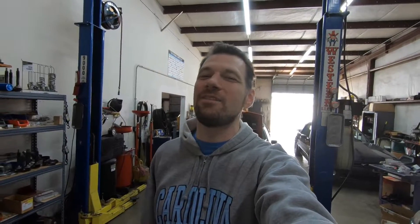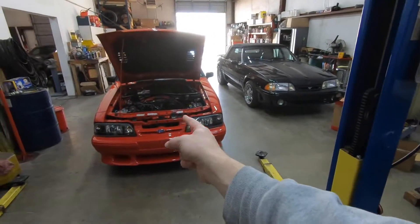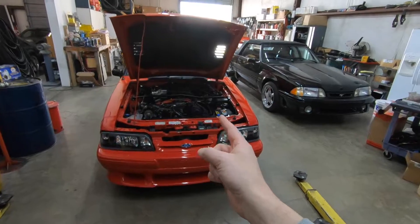Hello and welcome to GearHead 704. I'm Matt and we're back at Extreme Mustangs. For you guys that have been watching the channel for a while, I think Scott has a problem because he has bought another supercharged car — although this one doesn't have a cage for once, which I can't believe.